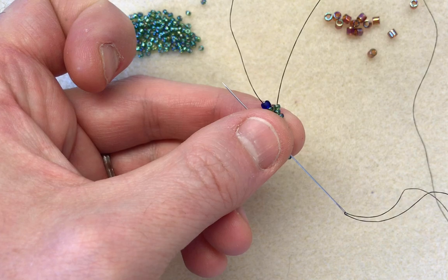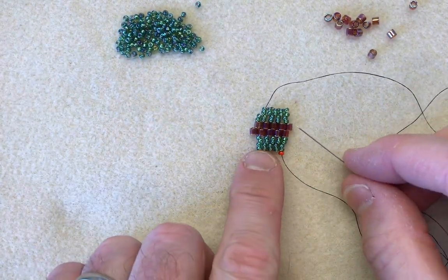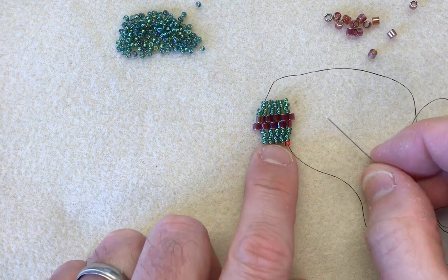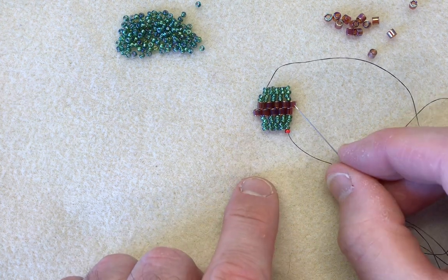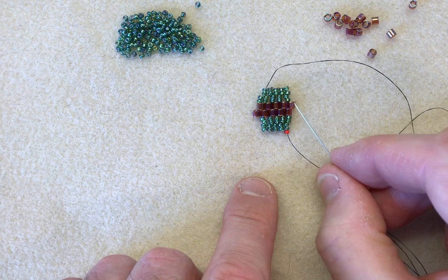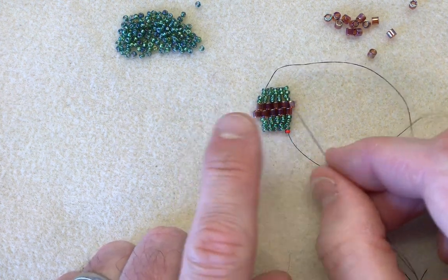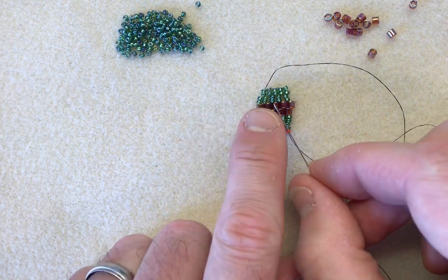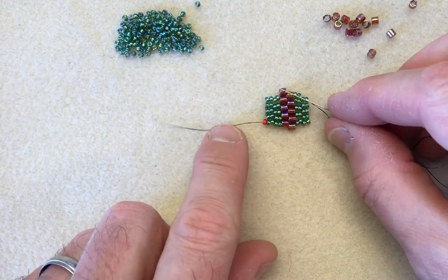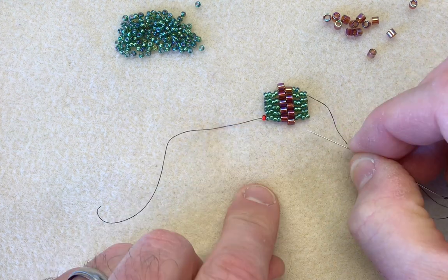I'm just going to pop that to one side, and here's one that I've made. You can see now we've got our ten rows because we've got our ten delicas down the center. The way we need to finish is we need to have a sticky-out either side in opposite directions. If we had two that were the same, when we come to do the zip-up it won't work — you'll have two ends touching each other and you won't be able to zip it up. So make sure that you've got a sticky-outie at the top and a sticky-inie at the bottom, and obviously vice versa.